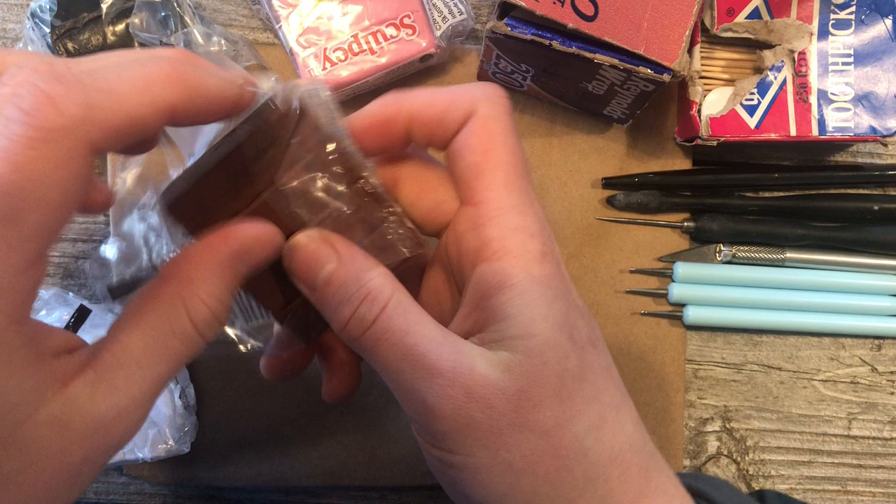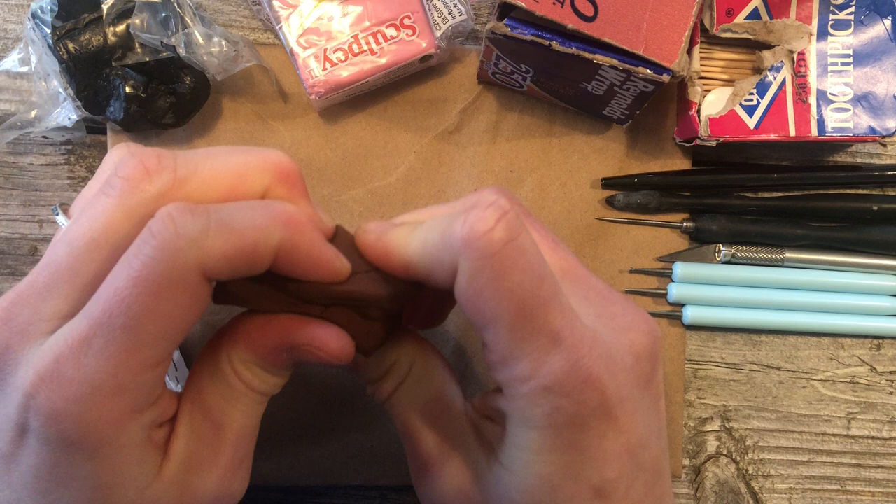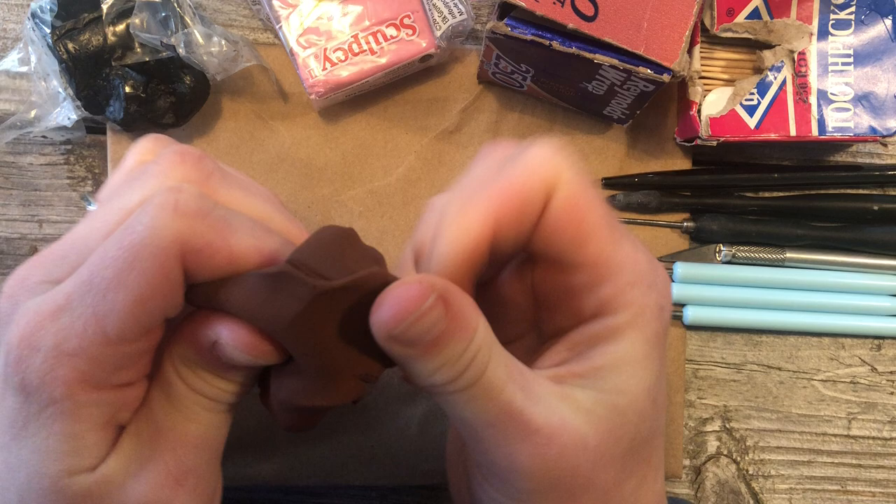Alright, I'm going to make the classic brown lab today. You can make whatever dog you want, whatever color. We're going to start by taking our clay and warming it up. I use Sculpey clay — it's a type of polymer, and it comes in all sorts of colors.